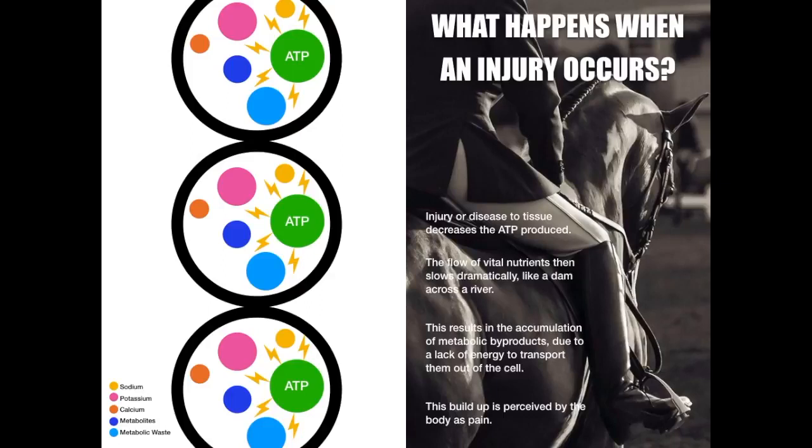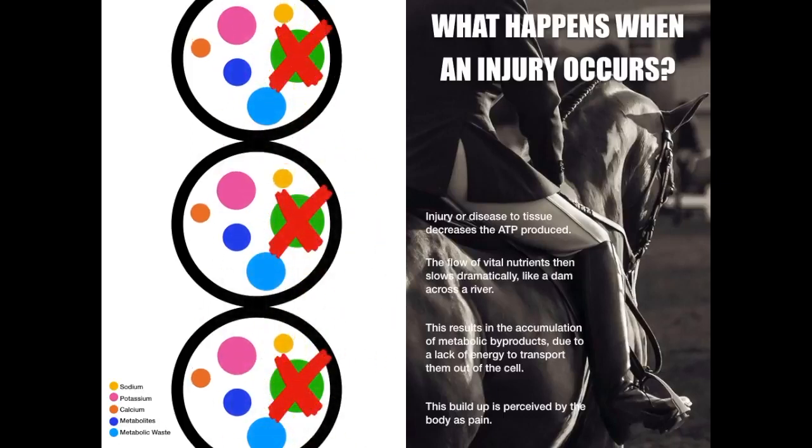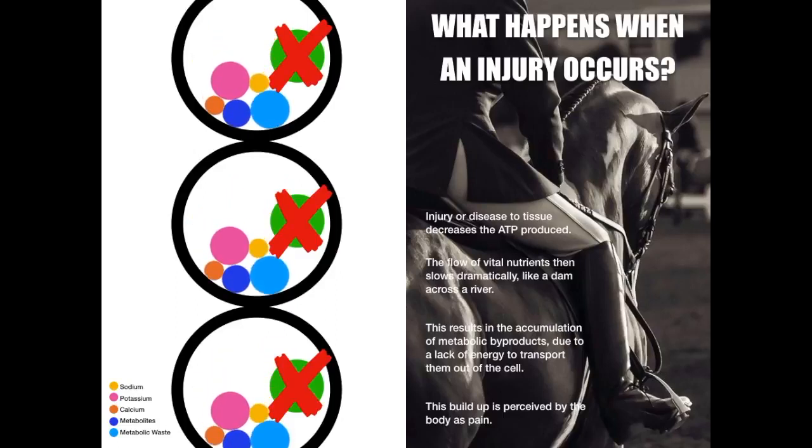Injury or disease to tissue cuts off the electrical signal and decreases the ATP produced. The flow of vital nutrients then slows dramatically, like a dam across a river. This results in the accumulation of metabolic by-products due to a lack of energy to transport them out of the cells. This build-up is inflammation, and inflammation is perceived by the body as pain.